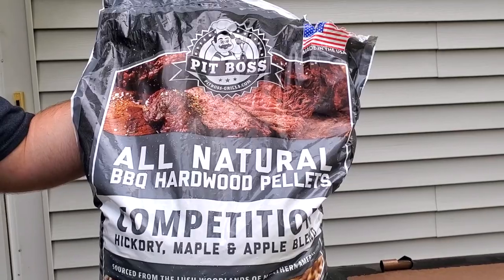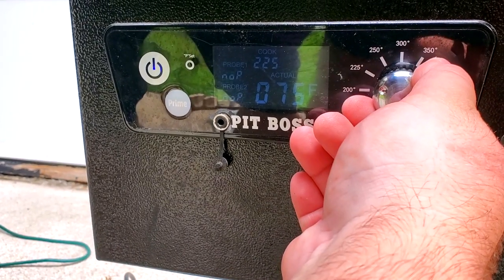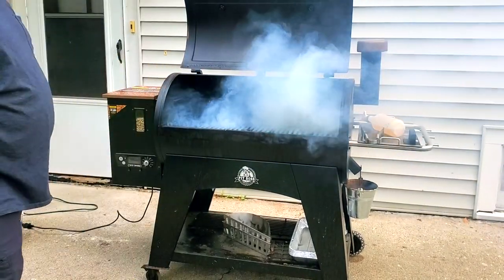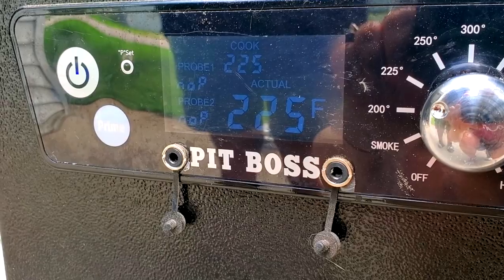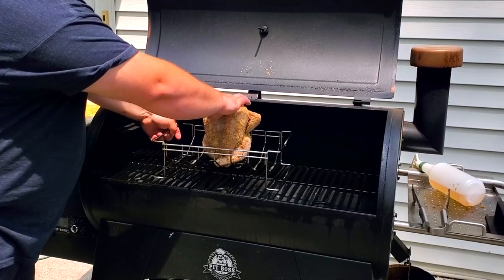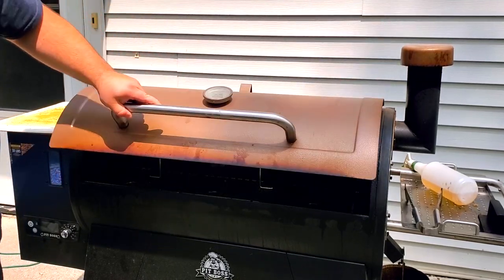Today we're using the Pit Boss Austin XL, and we're going to be using some competition blend pellets. We'll dump those into the hopper, then turn the smoker on to 225 degrees. When you first start up the Pit Boss, it lets out a lot of dirty smoke, so go ahead and open up the lid and fan some of that dirty smoke out. Once it's burning clean smoke, shut the lid down and wait for the smoker to come up to temperature. Once it's at the right temperature, we'll slide the chicken in and let it hang out for a good hour.